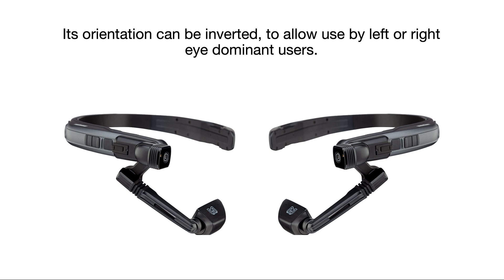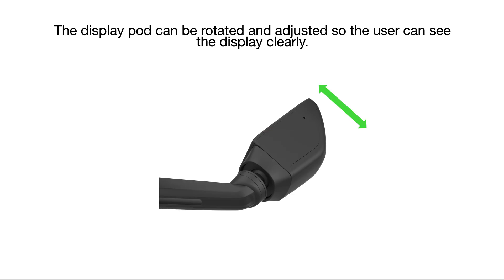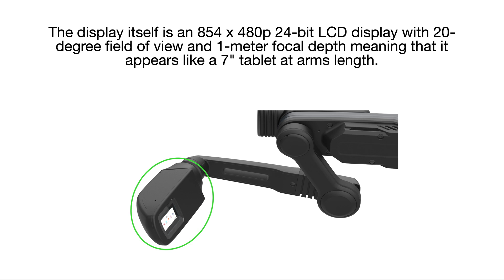Its orientation can be inverted to allow use by left or right eye dominant users. The display pod can be rotated and adjusted so the user can see the display clearly. The display itself is an 854 by 480p 24-bit LCD display with a 20 degree field of view and 1 meter focal depth, meaning that it appears like a 7-inch tablet held at arm's length.